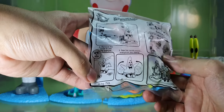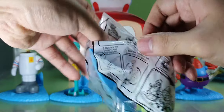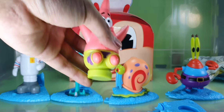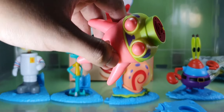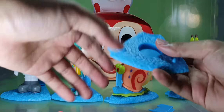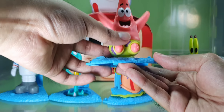Up next, let's unwrap Patrick. Patrick Star has a stamp underneath. Let's open this up. There's the stamp — you can press it on the bottom. His arms will wiggle like this. This is his base — place it right here. There's a circle part, insert Patrick there.